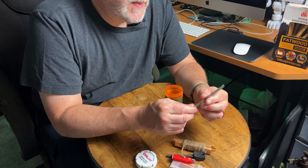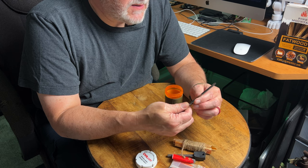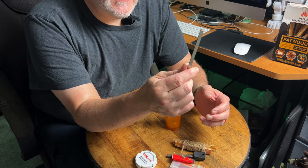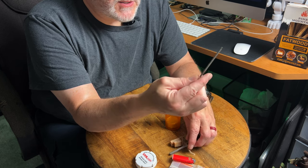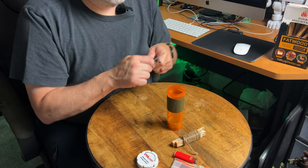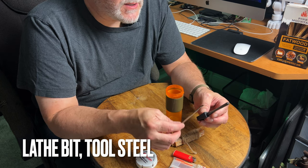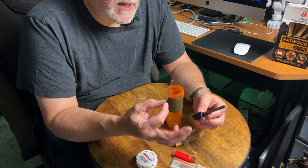Another thing I threw in here is the striker for my ferro rod. This was given to me by a buddy of mine — it's like a piece of tool steel, just a little thin stock. You can also use hacksaw blades. You just need something that's sharp and hard that's going to scrape that ferro rod and get a spark going. This really does a nice job, and it's a nice slim piece of metal so I don't have to rely on my knife — I can use this instead.